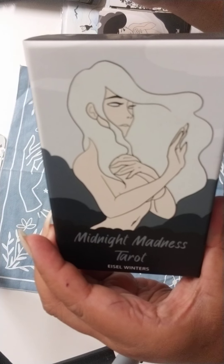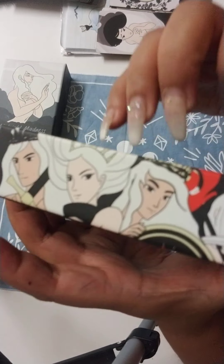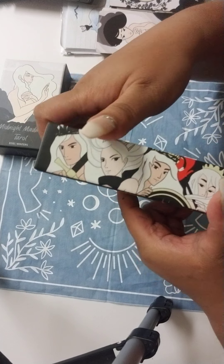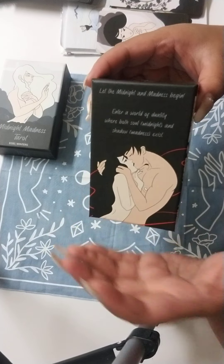It's very much a manga and anime style. This is the side, which is beautiful. I'm going to try to show it to you — and there's the back. You can pause this at any time.